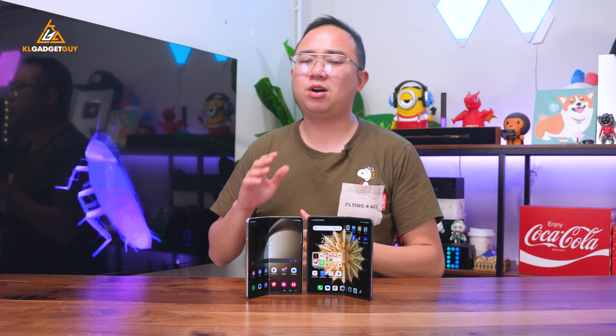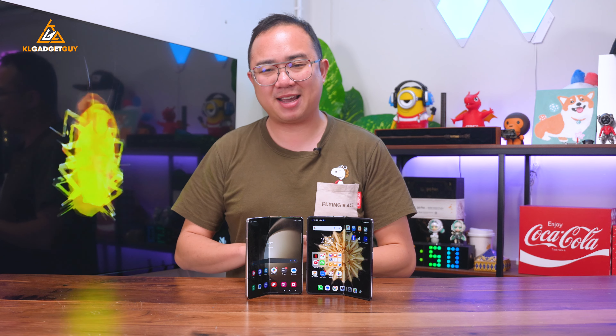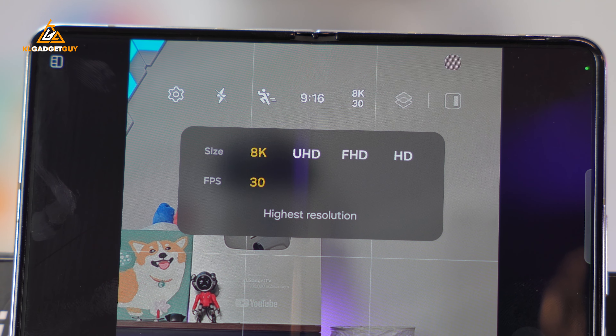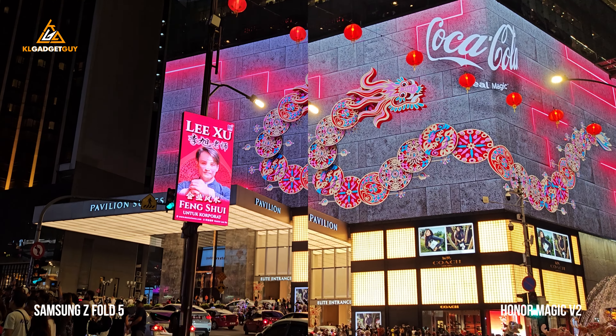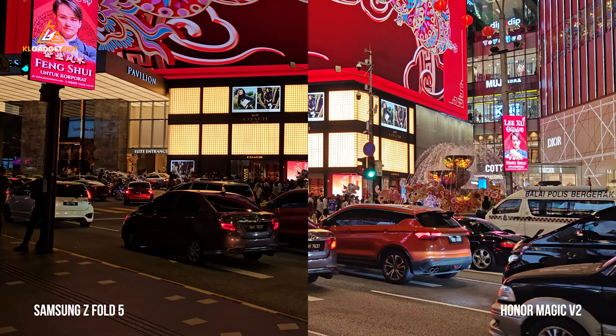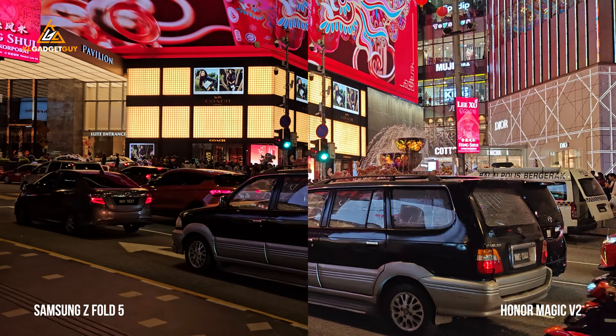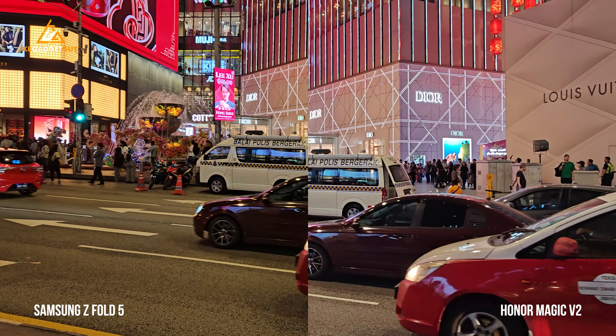Video recording hasn't always been Honor's strength, but how the tables have turned this time. While the Z Fold 5 is capable of taking 8K videos that the Honor Magic V2 isn't, look at how these two fare when shooting in 4K 30fps. They both have excellent image stabilization, but when it comes to low light videography, the Magic V2's main camera takes brighter and better-looking colours than the Z Fold 5.